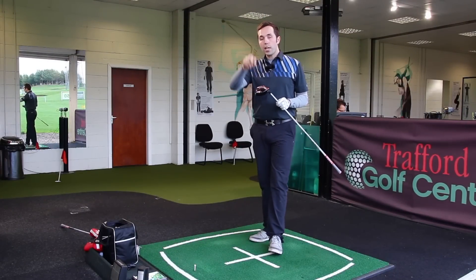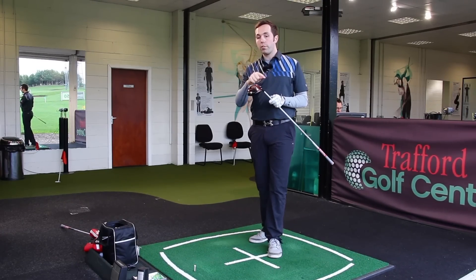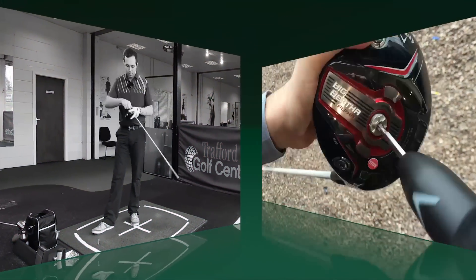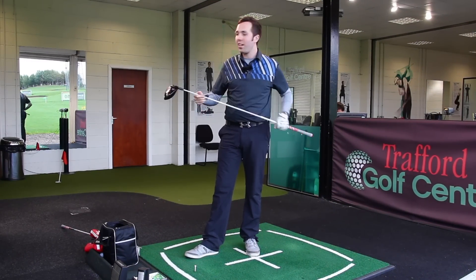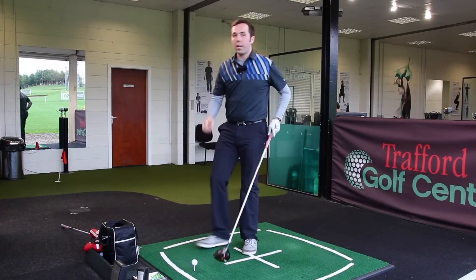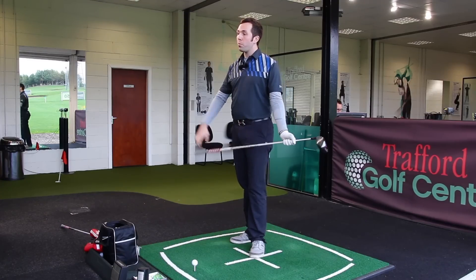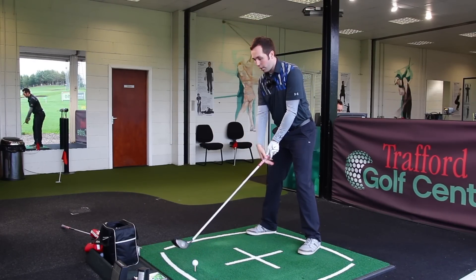I'm going to change the gravity core so the weight's at the top - that should spin less. I've increased the loft to 11-and-a-half degrees. The adjustability on these drivers is unbelievable - there are four screwing sections: two moveable weights from toe to heel to change ball direction, the gravity core, and obviously the neck weight for loft. The spin numbers we're trying to beat are 2800 and carry distance of 259 yards. Visually, there's no difference to the club at all - let's see if I can feel any difference.